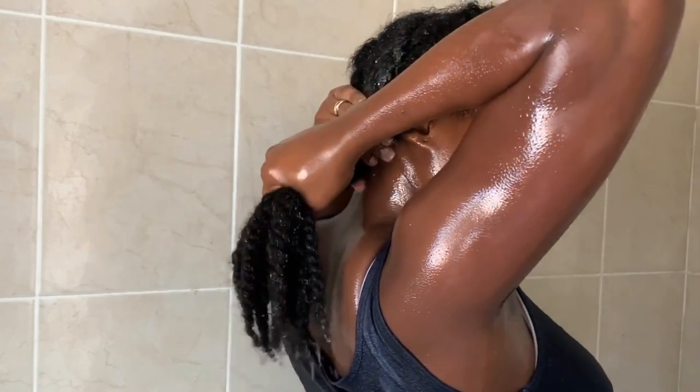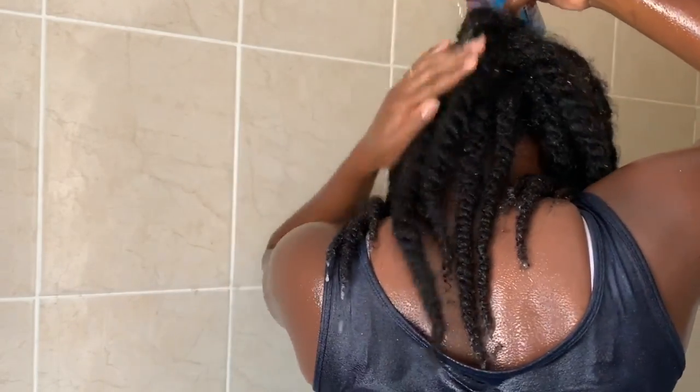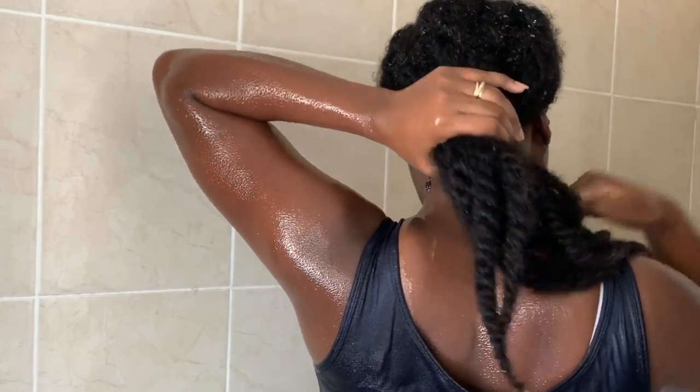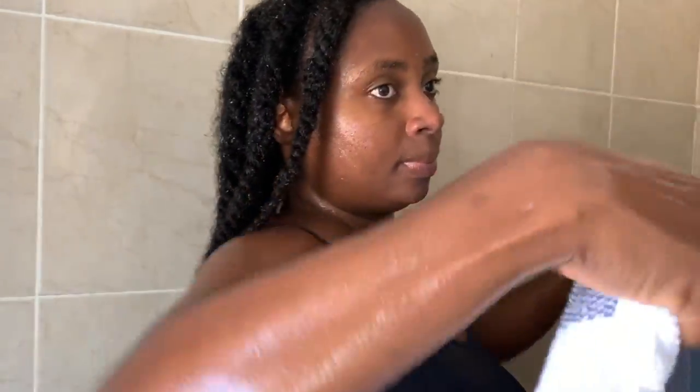I'm getting rid of excess water from my hair, and now I'm going in with my apple cider vinegar mixture. Apple cider vinegar is really good for your hair — it helps clarify, gets rid of excess product buildup, gives your hair shine, and retains moisture. I shampooed only once in this wash because I knew I was using the ACV rinse. I left it on for about 30 minutes and then rinsed it off.